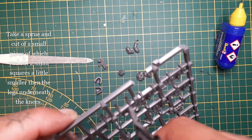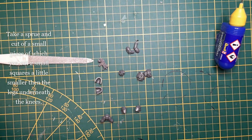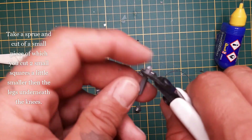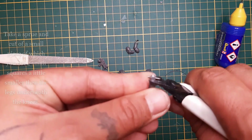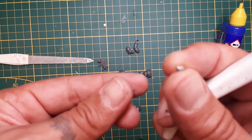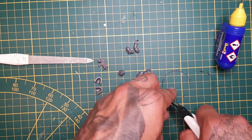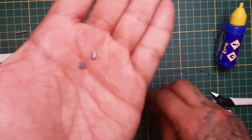Now take a sprue and cut off a small piece. We're gonna cut off a few little pieces — not too big. Just measure it up against the legs and the feet. Guesstimate and snip it off. You can see the two small pieces.